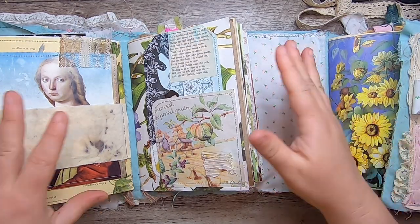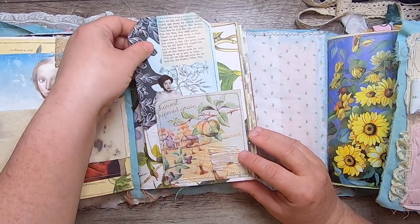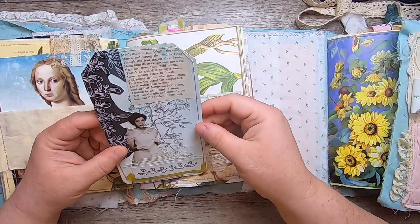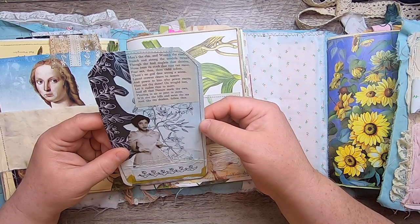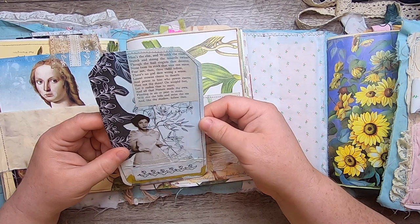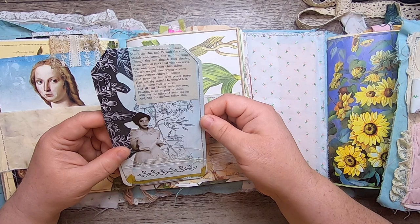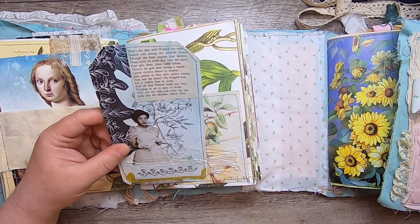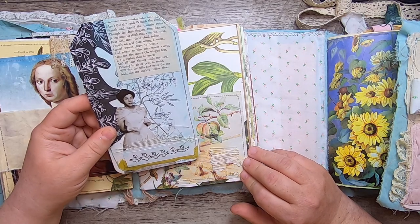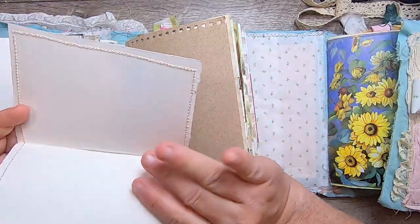This is a commonplace book so you'll see lots of different themes — nature definitely has the upper hand here. There's a pocket made from vintage wrapping paper with a bit of book spine on a botanical page, and a journal tag I made with collaging that has this little verse: 'Man's the elm and wealth the vine, stanch and strong and slender, though the frail ringlets thee deceive, none from its stock that vine can reeve. Fear not then thou child of firm, there's no god dare wrong a worm. Laurel crowns cleave to deserts and power to him who power exerts.' Then another little Japanese illustration.